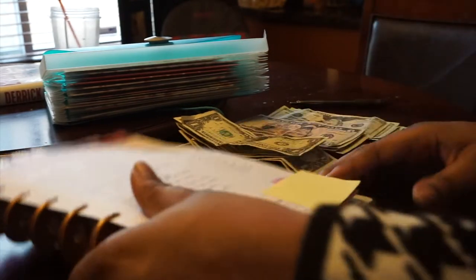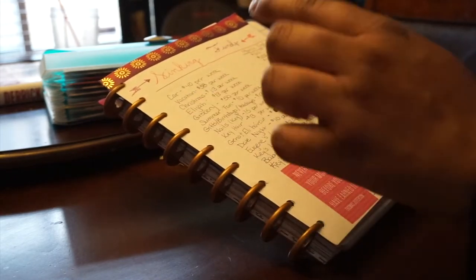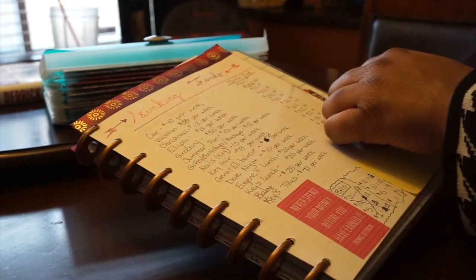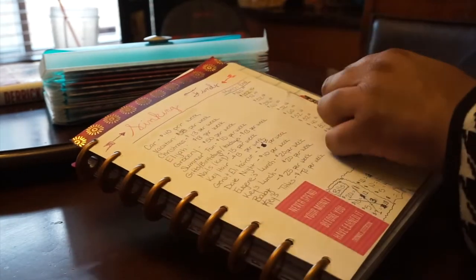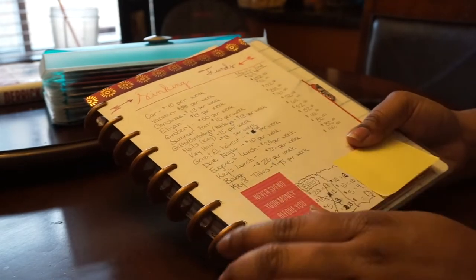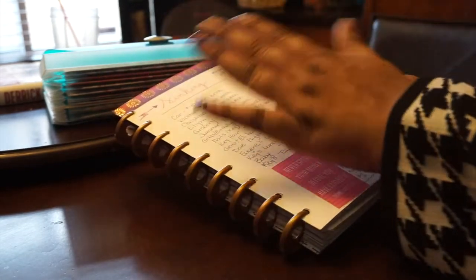With mine, for example, I have a list of sinking funds. I have things like car, vacation, Christmas, groceries, summer fun, gifts — things like that. And then I have how much I am putting towards that item, that bill, or that activity, and then how much I will have at the end of the month. I know this setup is kind of different because I haven't done one of these videos in a while, so the setup is kind of different.